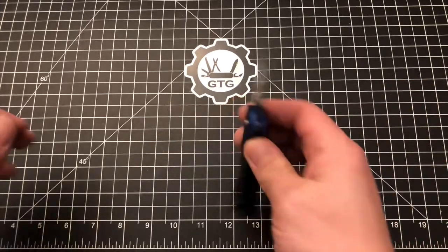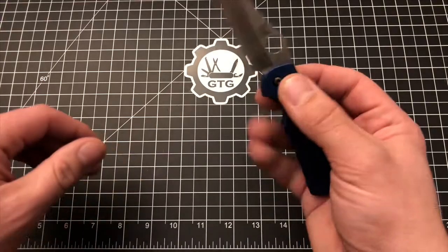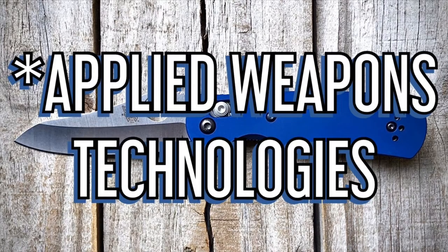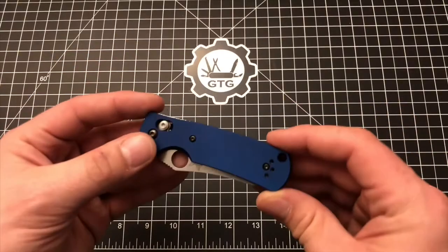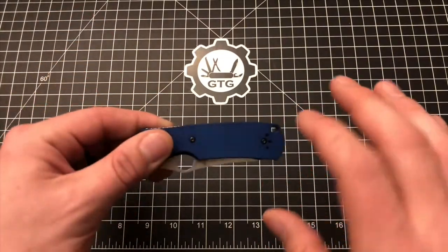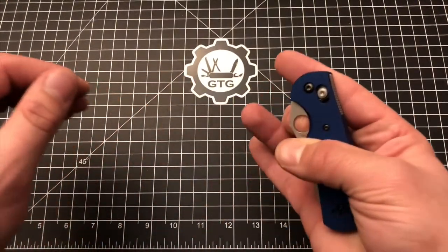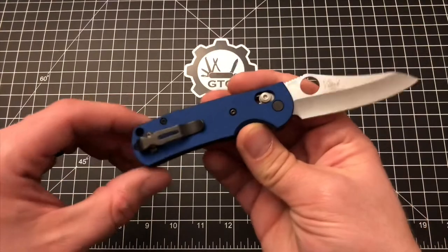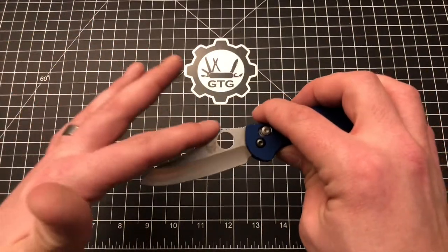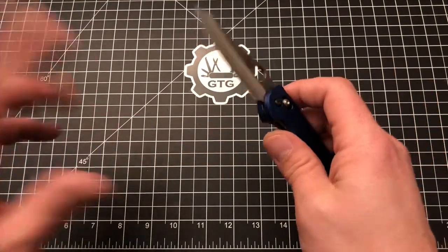Today we're going to take a quick look at these new scales that I put on a mini Griptilian. These scales are from a company called Advanced Weapons Technologies, or AWT. I learned about them on Instagram and just recently bought these — this is the first day that I've had them on the knife and I just wanted to share them with you, kind of show you what they look like and talk about them briefly. I'm also going to be selling a mini Griptilian on another video which I'll probably post immediately after this one, so stay tuned for that.